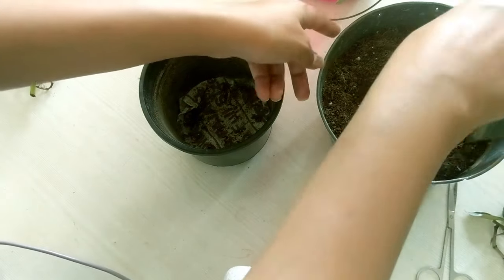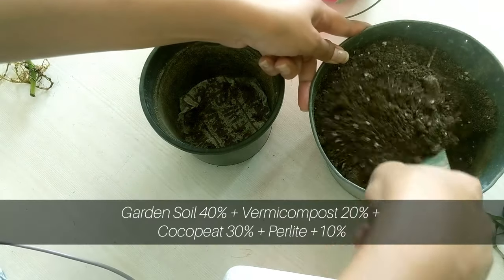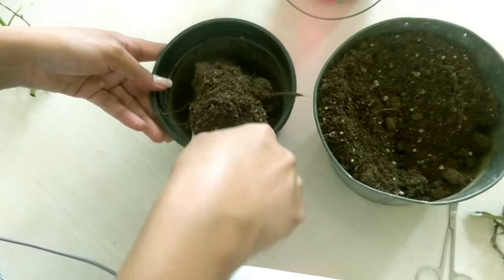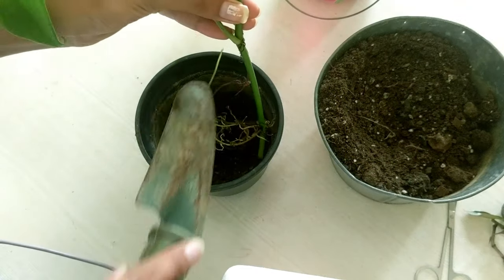For better growth results, you can use a well-draining soil mix like this one, which contains garden soil, vermicompost, cocopeat and perlite. Place the well-rooted cutting into the soil.